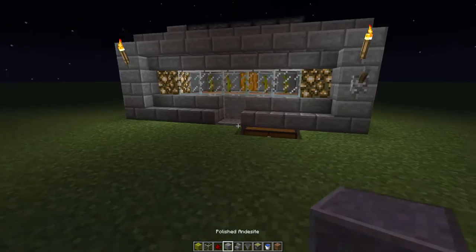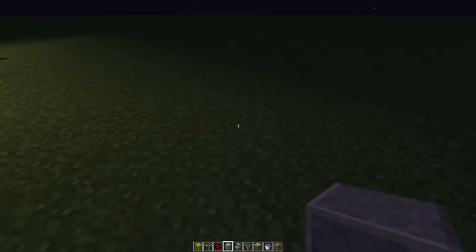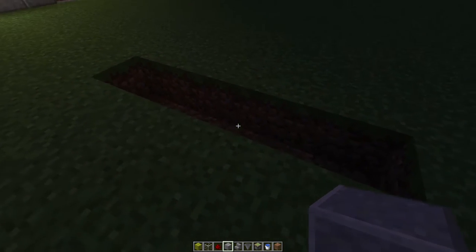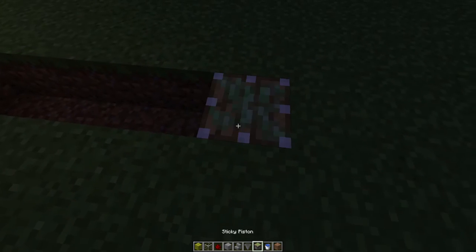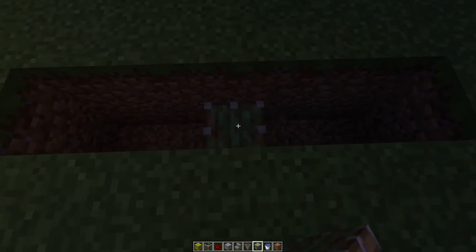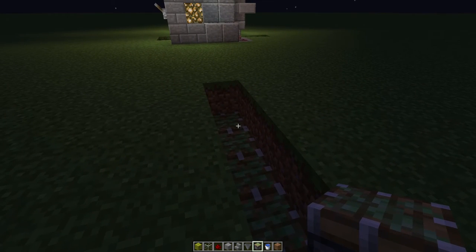I'll quickly show you how to build it. We start by digging 5 out, 2 down. You can extend it to more than 5 but I think 5 works quite well.